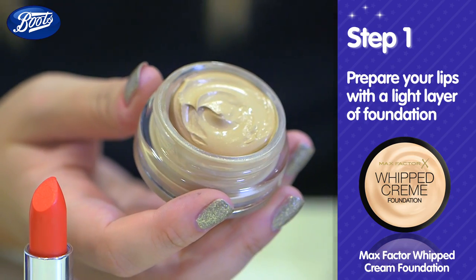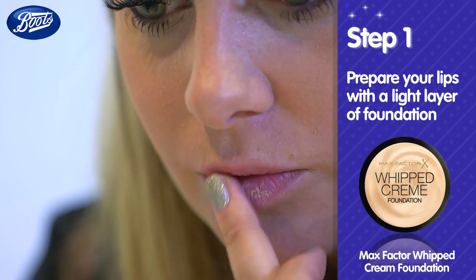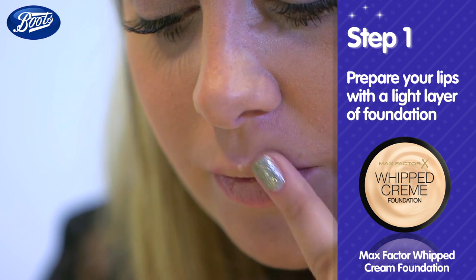Start by taking a foundation base slightly over your lips. This will act as a lip primer so your lip colour will appear true and stay put.